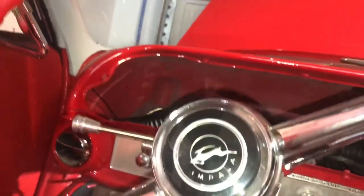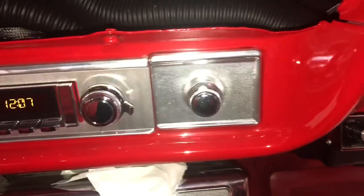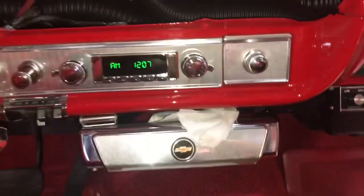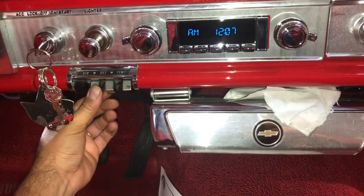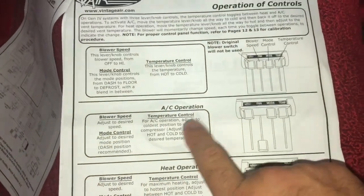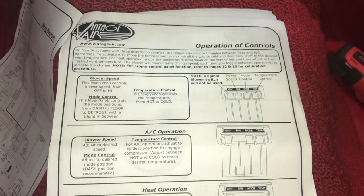Let me check this other one - oh yeah, perfect. Okay so that one works perfect. Let's put it on low. The next one is AC operation - the temperature. Well, I don't have any freon on this thing so I can't check the temperature yet.